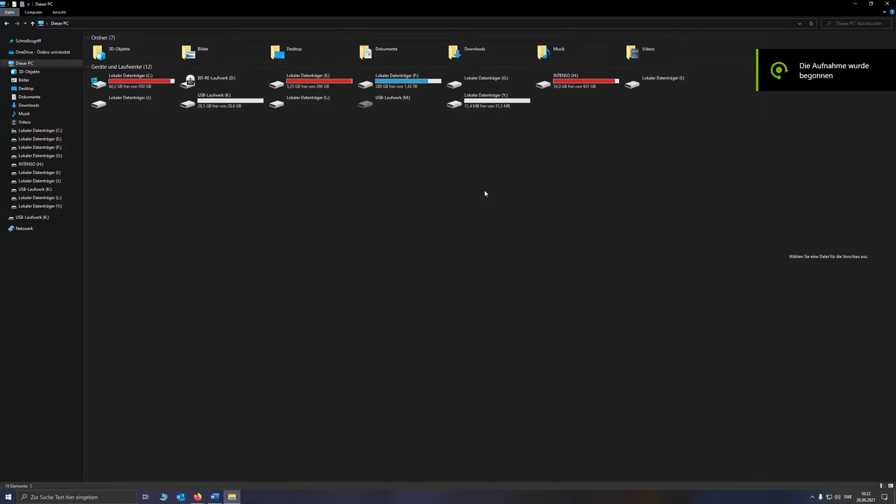Hello dear fellows! If you stumbled upon this video, I assume that you have the same issue as I had on restoring data on your Western Digital MyCloud home device — this silly piece of shit. And today I will show you how to recover your data completely for free.